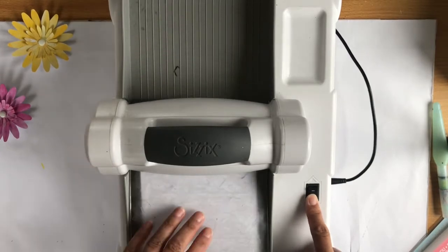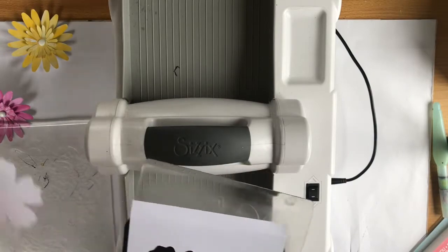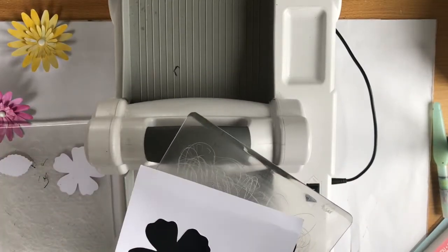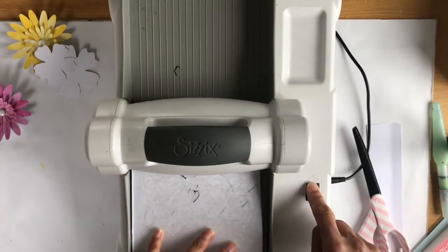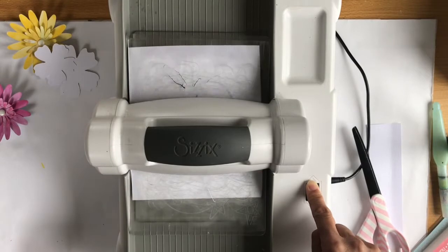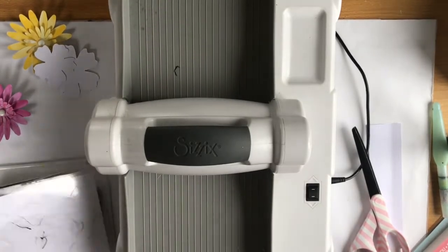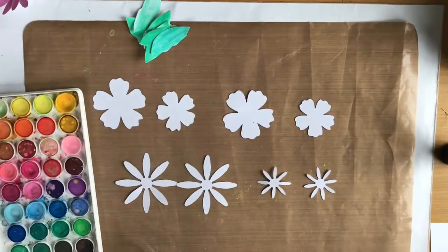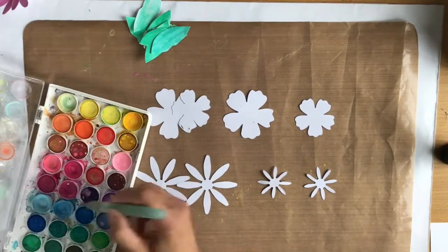I'm not sure if that's how you say it but it's either that or Calliope. The one that looks like a daisy is called Gerbera and they are by different designers for Sizzix, but the two flowers work really well together. I'm just running them through my electronic Sizzix — the top one is the first I mentioned and the bottom one is the Gerbera.